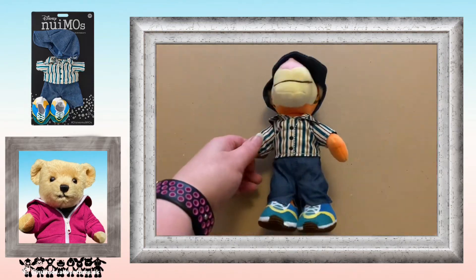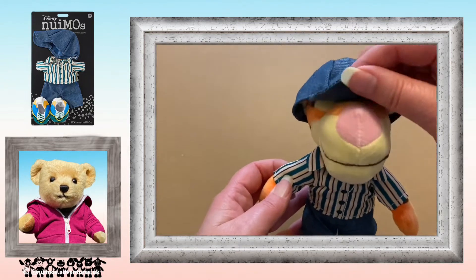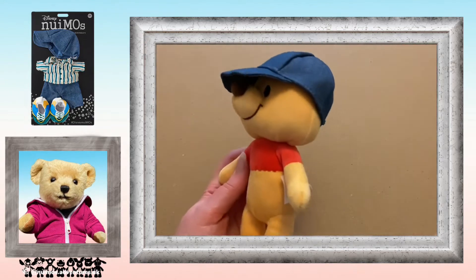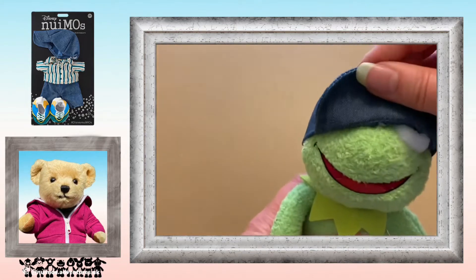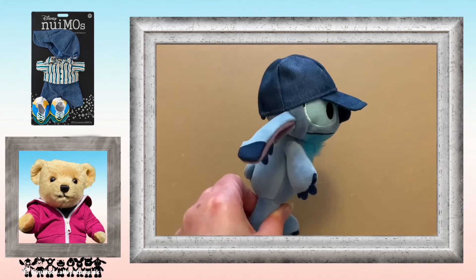I've tried this on Tigger — bless poor Tigger, his head looks a little bit too small for the cap — on Winnie the Pooh, and on Kermit. I'd probably say the best fit is on Stitch, which probably means it would also be the best fit on Angel.